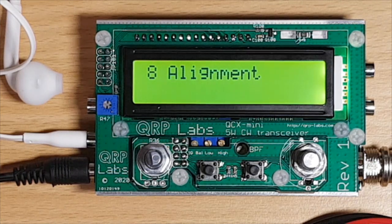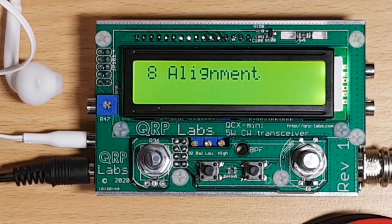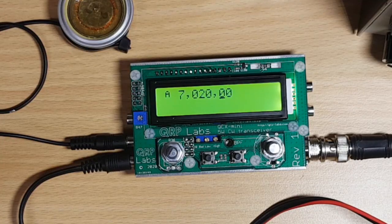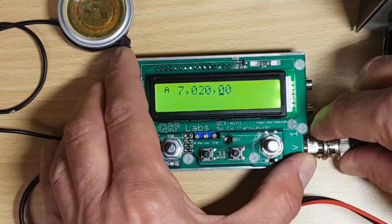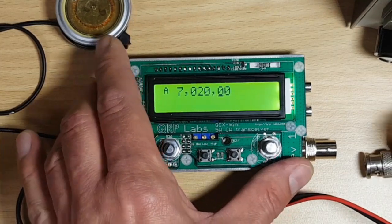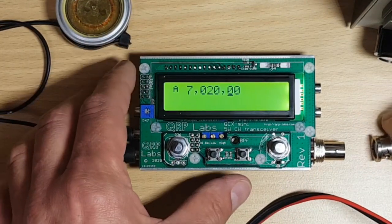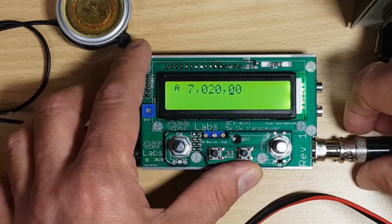Now that we're through the alignment, let's hook up the antenna and see if we can catch any stations on the band. We're still on the dummy load, so we need to remove the dummy load and change to the real antenna — this is a very exciting moment!